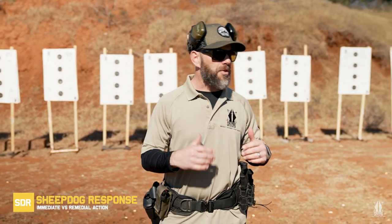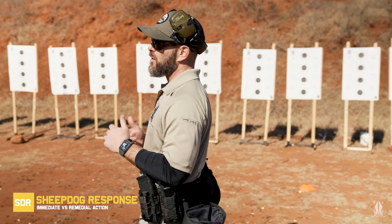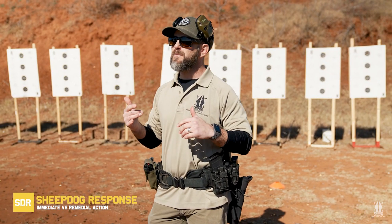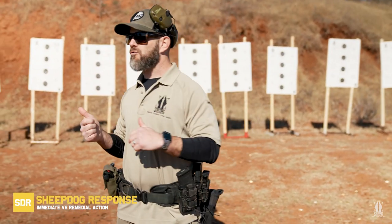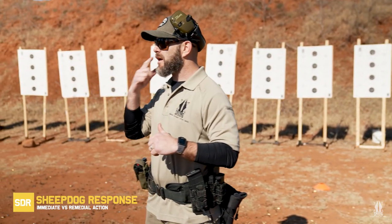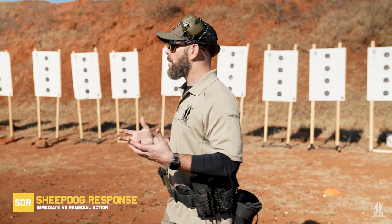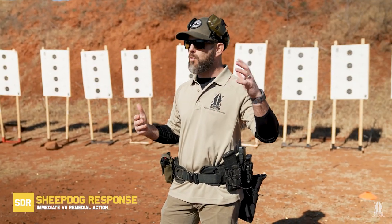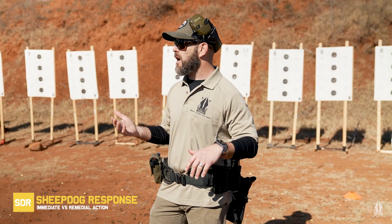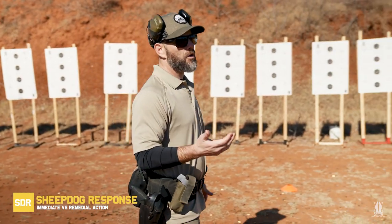Y'all can load if you need to while I'm talking. So the next thing we're going to talk about is immediate and remedial action on your pistol. Immediate action means we're not out of ammo, we don't need to do a tap or an emergency reload. It means the pistol has malfunctioned on us — we pulled the trigger and didn't get what we want. Light strikes are becoming more common because ammo producers have upped production and quality has gone down, so we've seen a lot of light strikes, no fires, and misfires going through these classes.